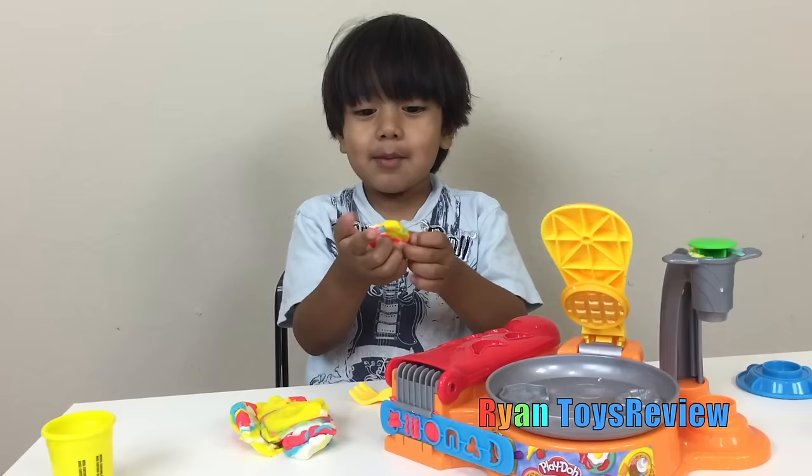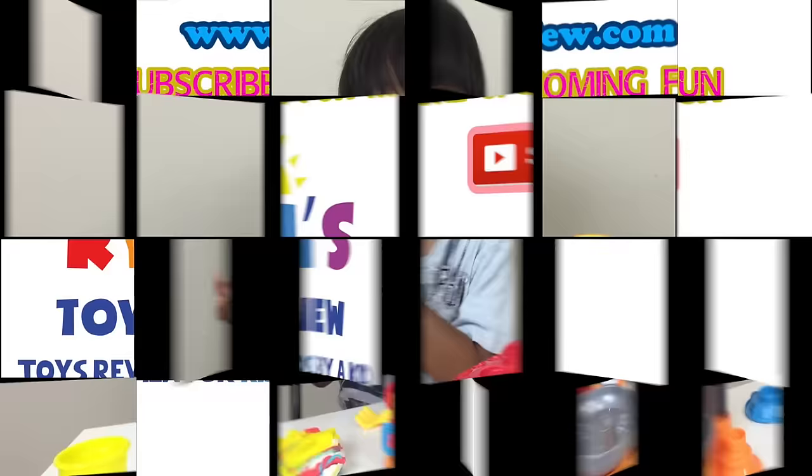Bye! Don't forget to subscribe, see you later! If you like this video, subscribe. If you want more food-making videos, bye! What are you doing? Nothing, I was just walking. Let's go get pizza! Yeah! Who got the pizza in half?